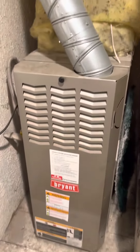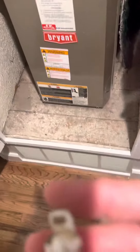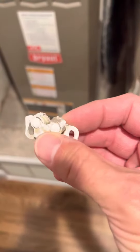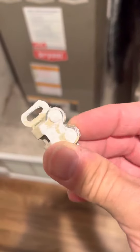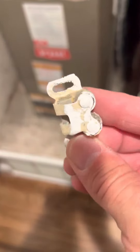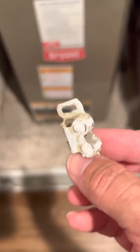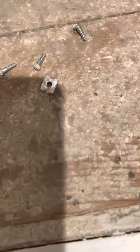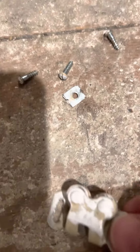I'm in the HVAC closet. This was the latch to hold the door — it barely spins, doesn't spin at all, layers of paint. Not complaining or saying anything was done wrong, but there are some parts that had two little hook things on them and they've broken off and just never got replaced.